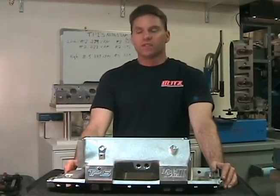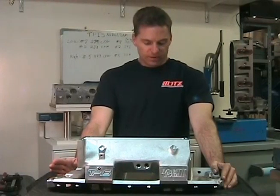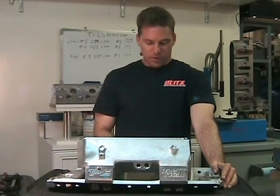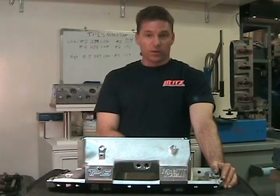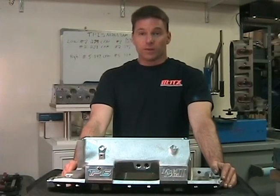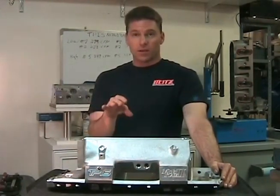Using my setup as an example: my heads flow benched at max lift of 0.575 inches flow at 280 CFM. A five percent increase over that is 14 CFM. Adding 14 on top of 280 comes out to about 294 CFM. As you can see, some runners come close to that five percent mark, but there are ones that are lower — not the end of the world if you have a good engine setup. You can do other things to make them perform well.